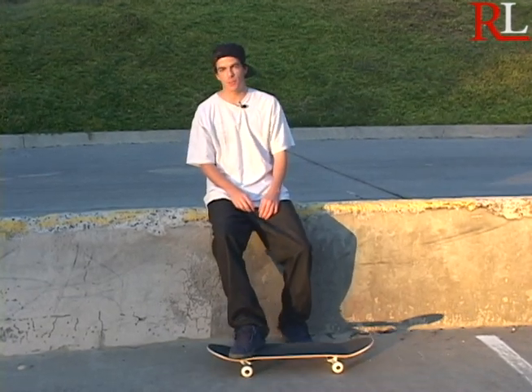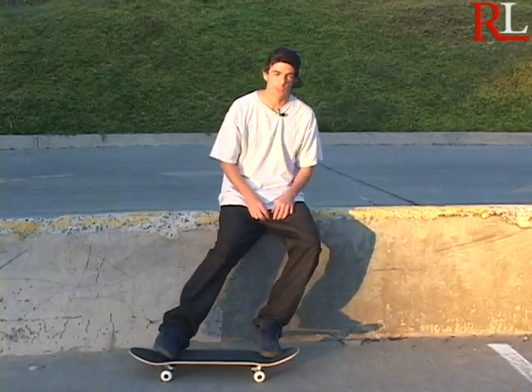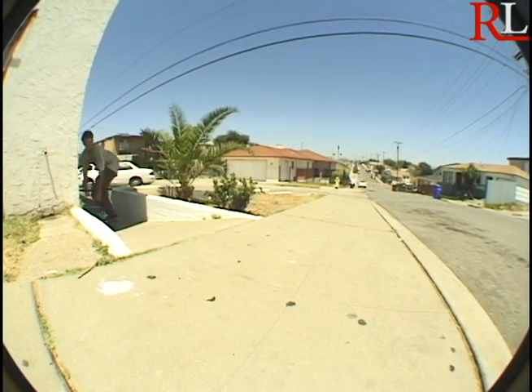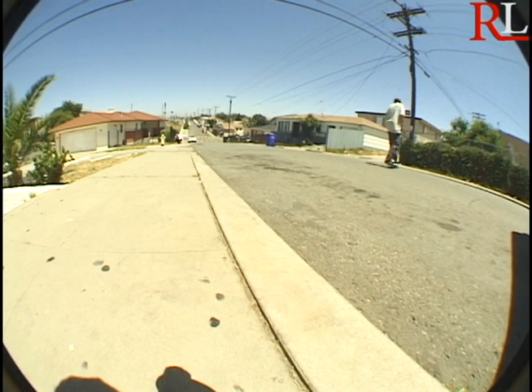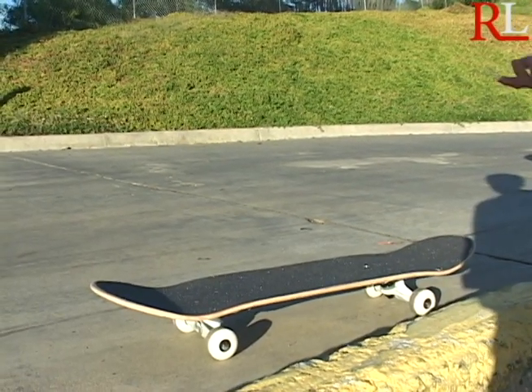What's up, this is Ralston Lambert. Today I'm going to teach you how to do frontside shove-it late kickflips. You want to make sure you can frontside shove-it first.